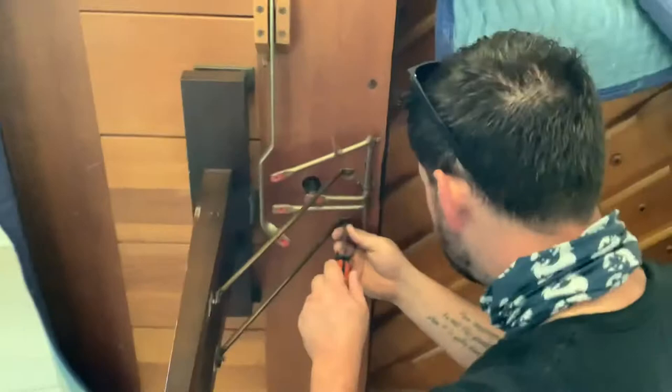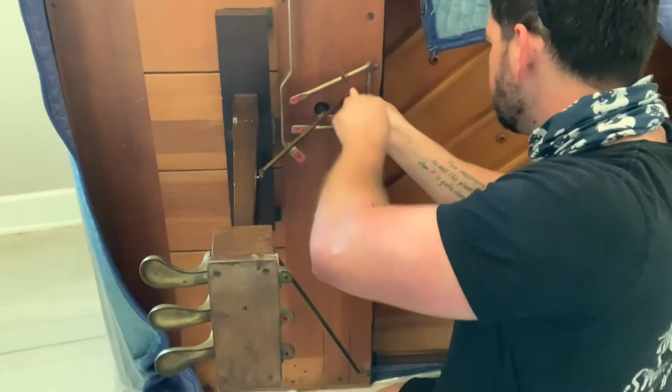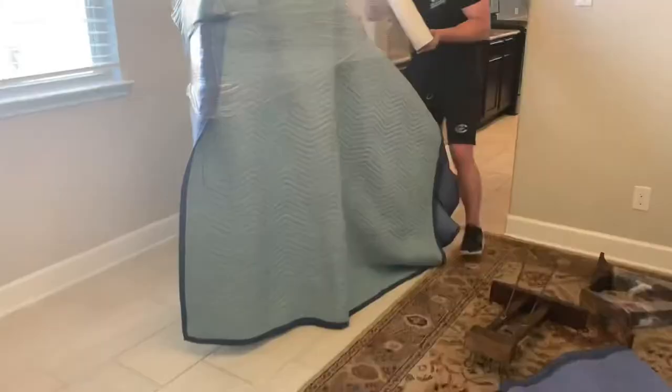After removing those three little bars, all you had to do is remove three other screws: one for the main base and then two of the smaller ones that connect right to the piano. That's about it — it was a pretty simple process and this one comes off just like the other legs.